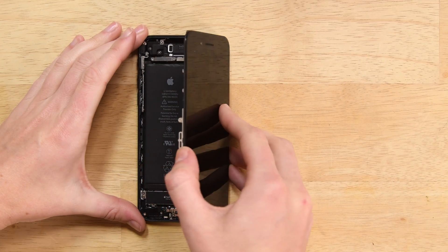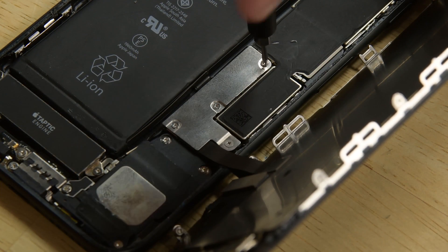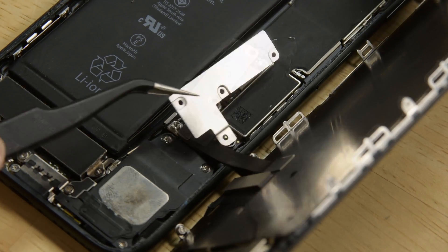Open the iPhone by swinging the display up from the left side, but don't try to fully separate it just yet. There are ribbon cables still connecting it to the logic board. Now we can use our driver to remove the four tri-point screws from the lower connector bracket. With the screws out of the way, we can lift away the bracket.